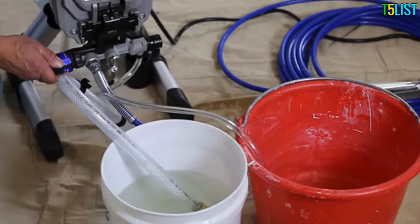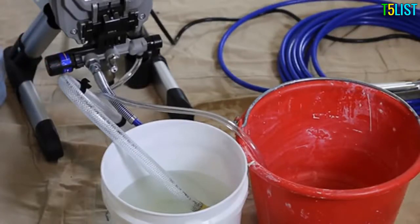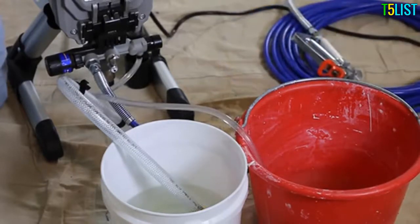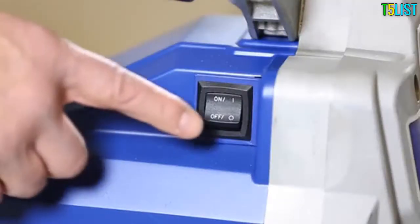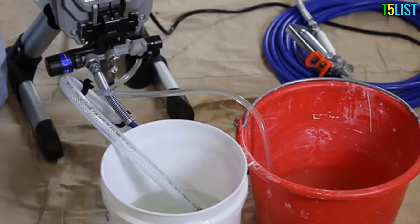Slowly turn the pressure control knob clockwise until the pump starts. Allow fluid to flow out the drain tube into the waste pail for about 30 seconds until the fluid is running clear, then turn the power switch off. You are now ready to fill the pump and gun with paint.